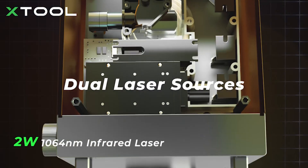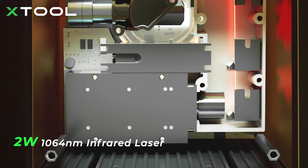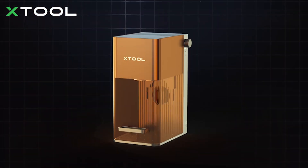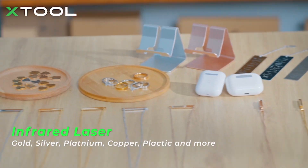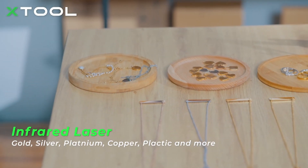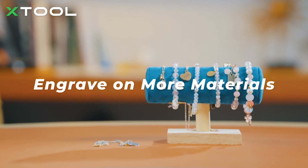F1 has a 2-watt infrared laser and a 10-watt blue laser. The blue laser is used to engrave more common materials, while the infrared one is for metal and plastic engraving. With an F1 in hand, the sky's the limit.